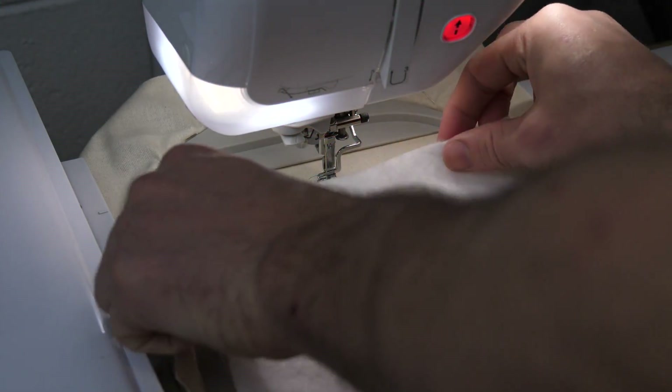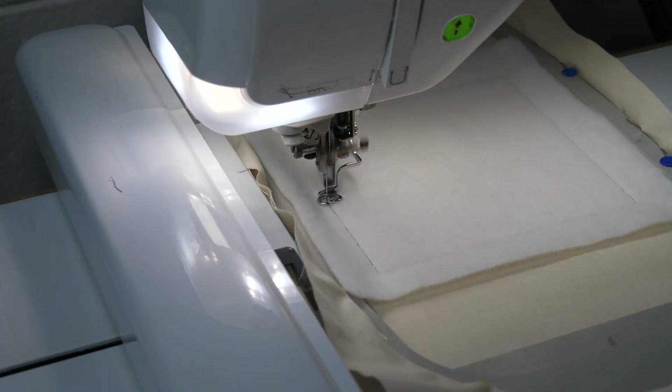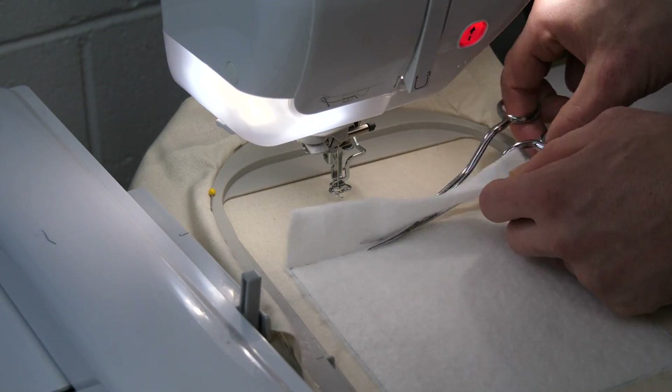Lay your batting one in the center of the hoop and stitch down. Using your applique scissors trim away the excess batting from the outer edges.